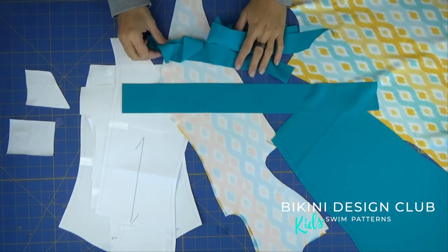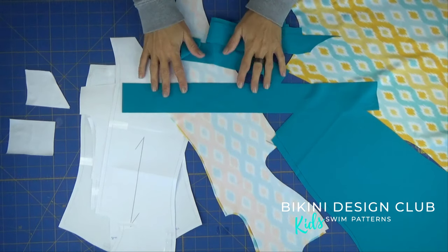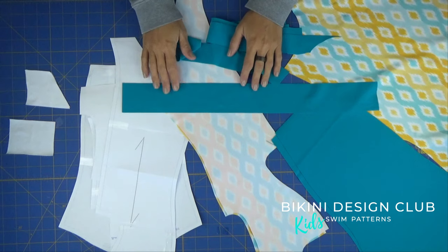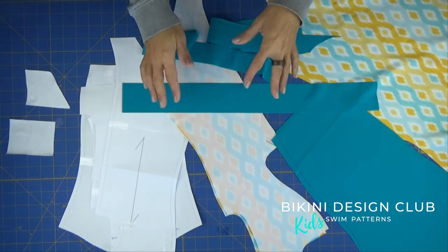Hi everyone! Welcome to Bikini Design Club! Today we are making the tutorial for the long sleeve mini life pattern — it's 'mini life' because there's also a life pattern for adults if you want.